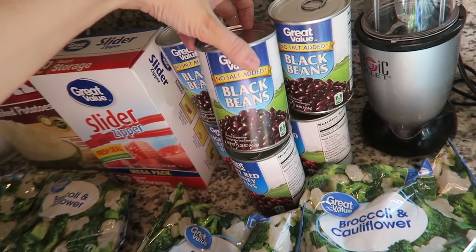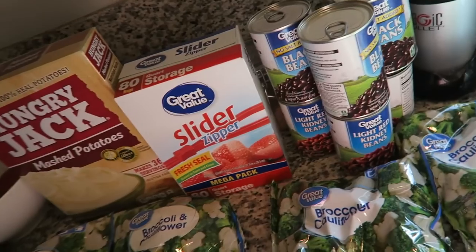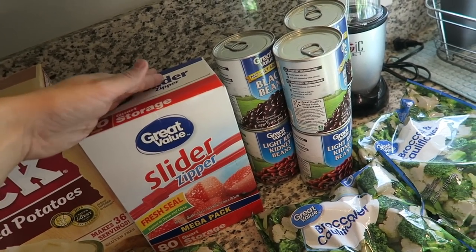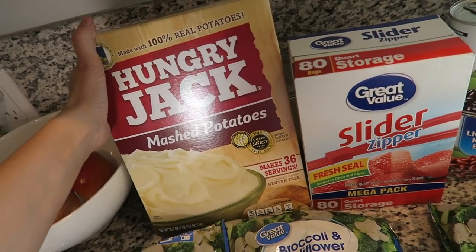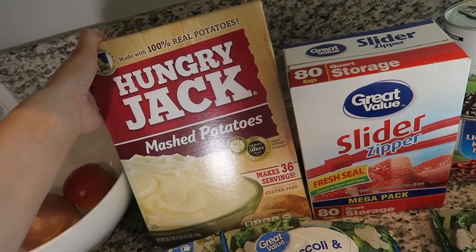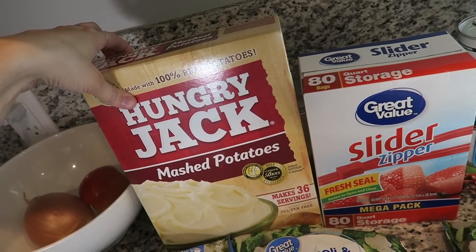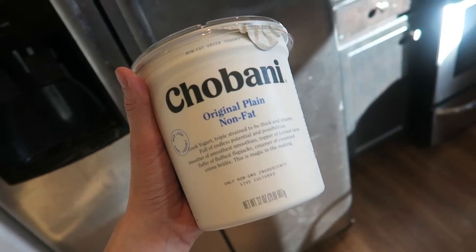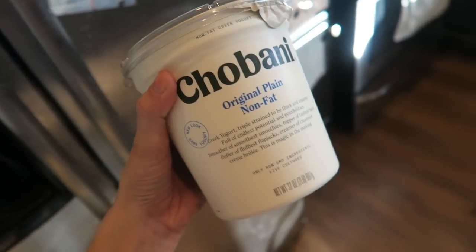I also got three cans of black beans and three cans of kidney beans, and some extra plastic bags because I'm going to be separating this up so I can freeze it. This recipe also calls for mashed potatoes, so I got Hungry Jack mashed potatoes, which are 100% mashed potatoes with no butter or milk mixed in. The last thing I got was Chobani original plain nonfat Greek yogurt, just to add a little protein to her meal.